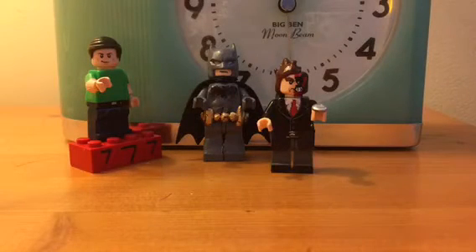Hey guys, Robert777. This video is going to be on the Telltale Two-Face custom minifigure. Hope you guys like the video. Enjoy!